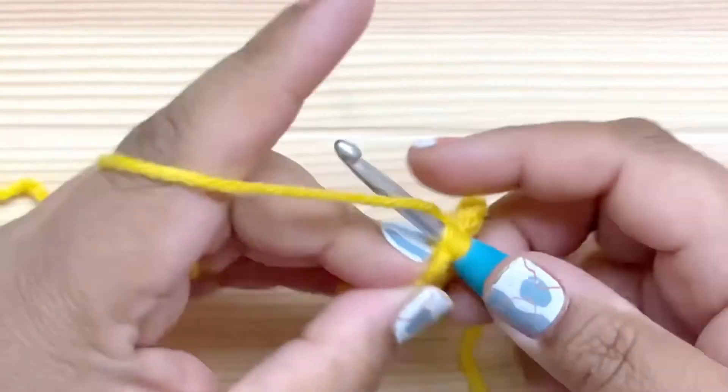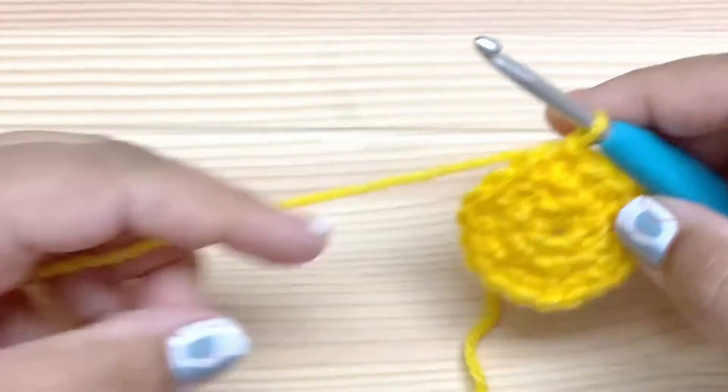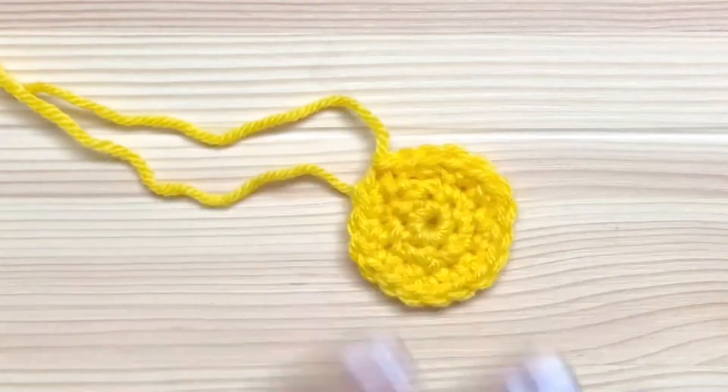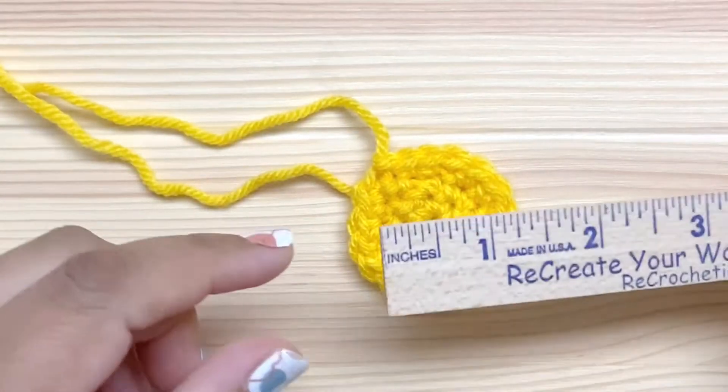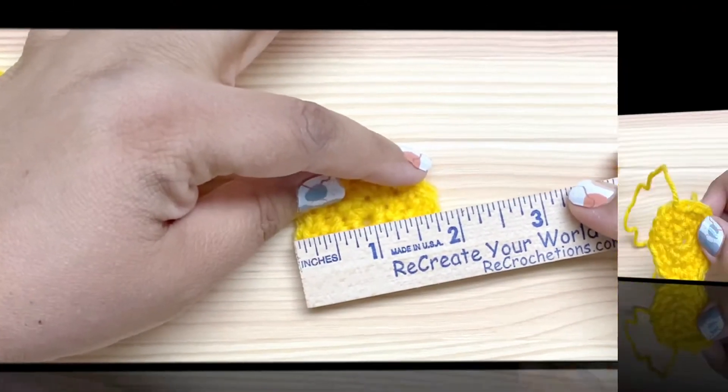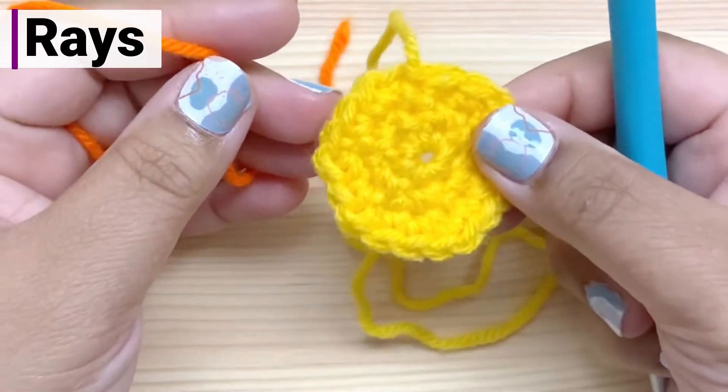Now join with a slip stitch to finish the round, and then go ahead and cut your yellow and fasten off. Now is a good point to stop and check our gauge — it should be about one and three quarter inches across the middle. And we're right about on track. Grab your orange and let's make some rays.